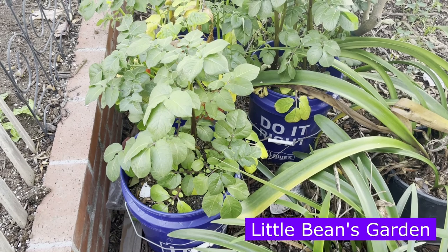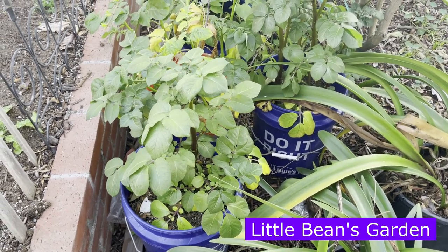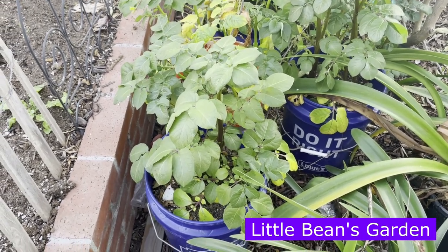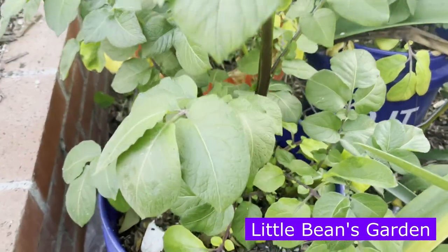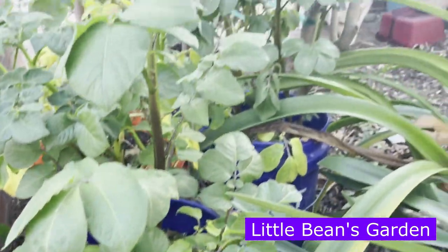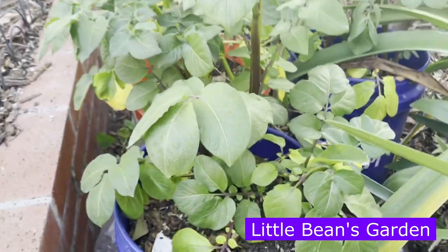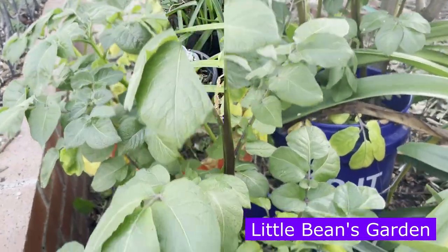Today is February 14th — happy Valentine's Day, you guys. I thought to give you an update on our Purple Majesty potatoes. The plant is doing pretty good. It is under a couple of trees giving it some shade, but it's still doing really, really good — looking nice and healthy.